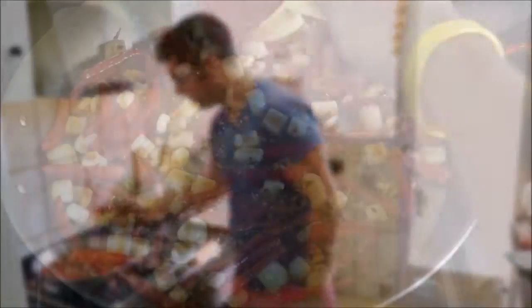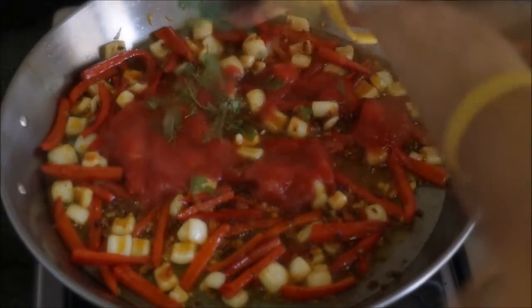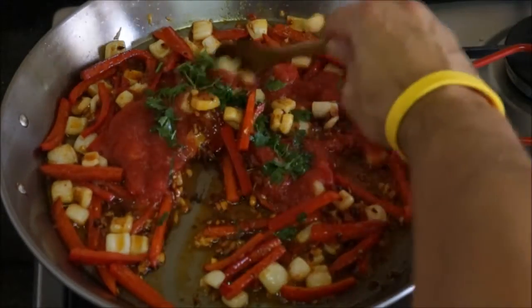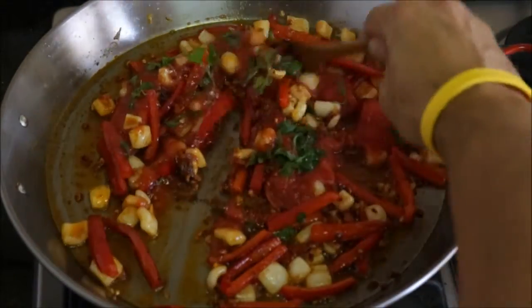Now let's add half a cup of tomato puree and some fresh parsley. Another pinch of sea salt and let's mix it all together. It's been about three minutes since we added the tomato puree to the pan.